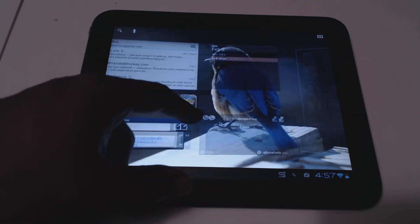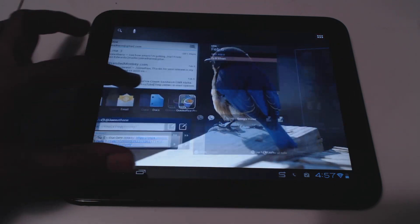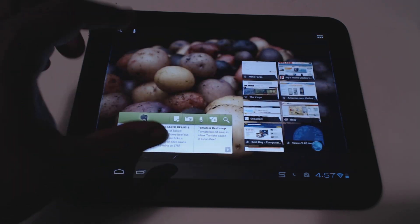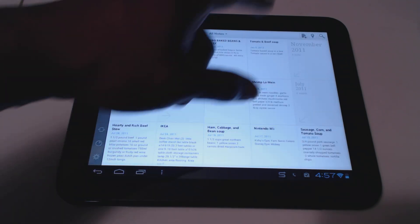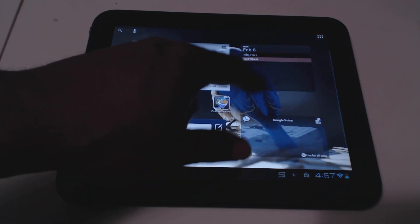I also really like Google Voice — if you're not familiar with it, it lets you send text messages and voice messages for free. There's also Evernote, which is a really cool note-taking application.